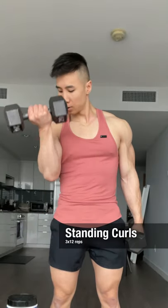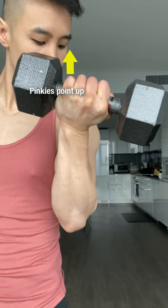Standing curls. To maximize the involvement of the long head, as you curl, supinate your wrists till your thumbs point outward and your pinkies point up.